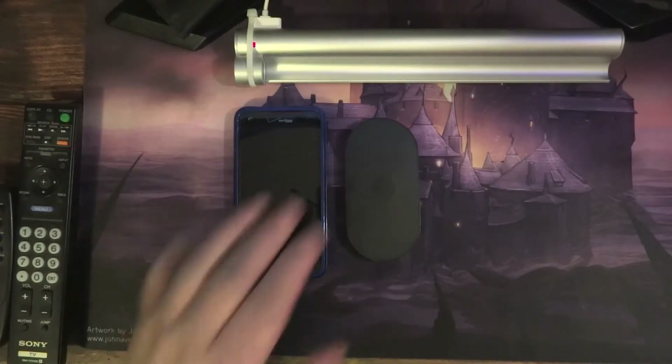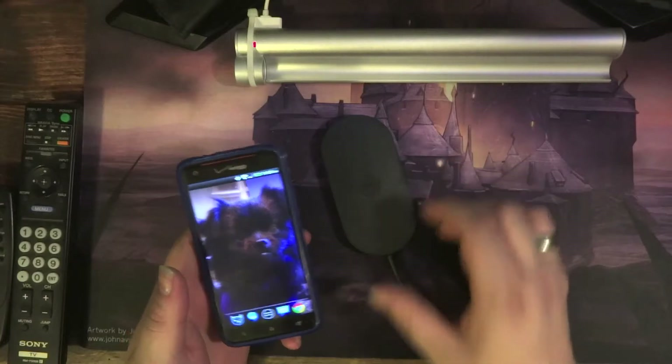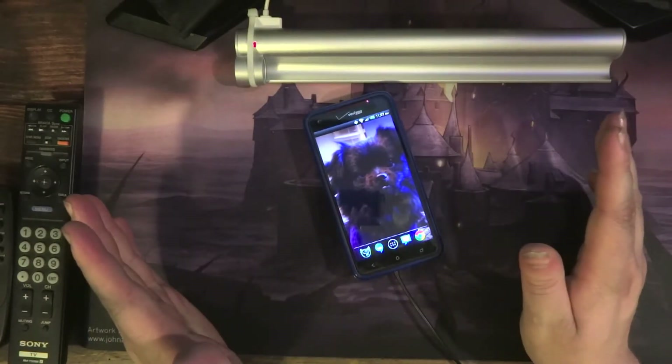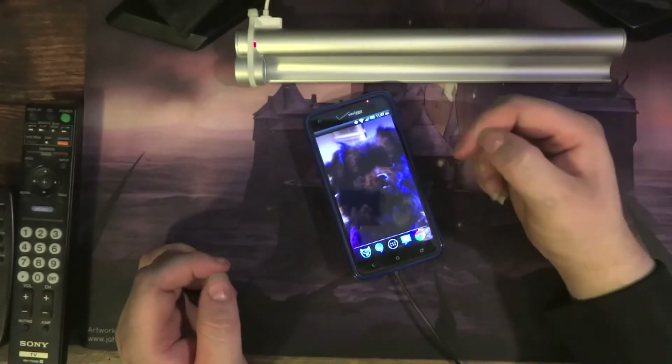The way these things work is really simple. This plugs in here, and this plugs into a wall wart or AC adapter. Let me show you here. As I set it down, there's no connection made physically. As you can see, it detects the charger, and it's in charging mode.